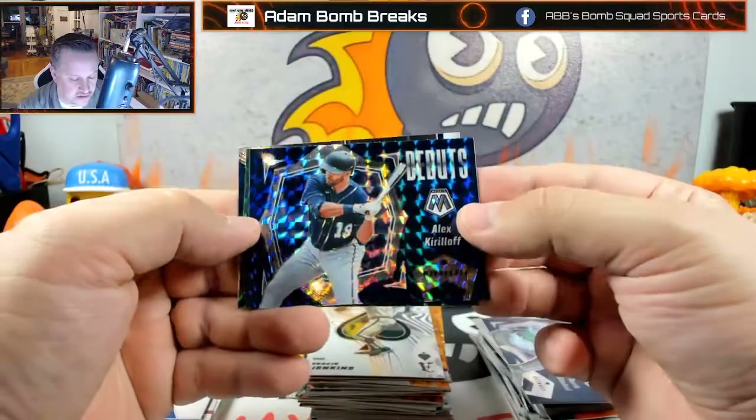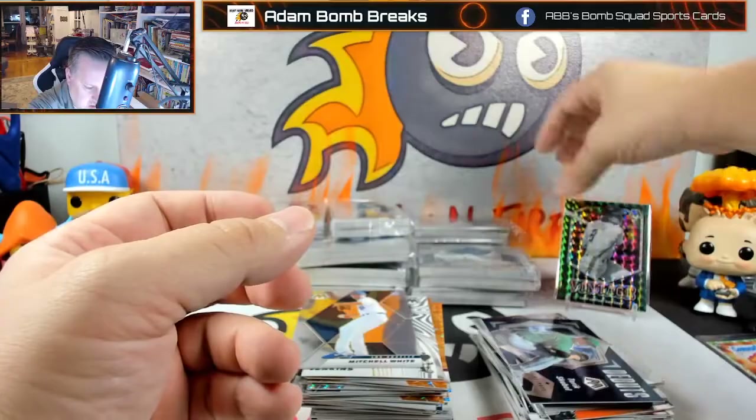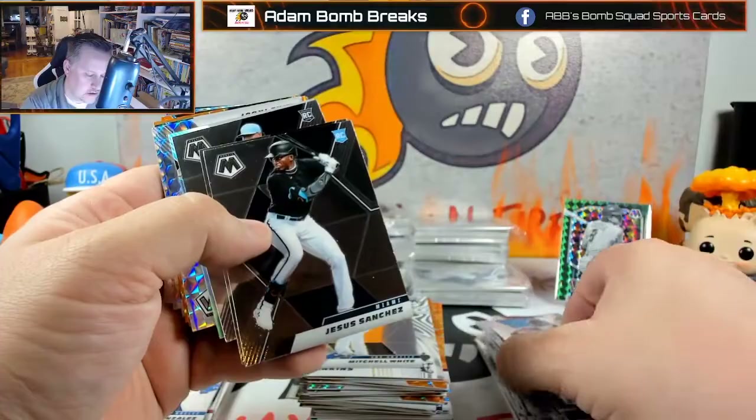Vintage Gary Carter — that's cool. And Mitchell White is my variation — I do like that one. You guys know it looks like a Mets uniform, and it is a Mets uniform. We'll stick it up here just to have something to look at — it would be cool to get an orange of that. Still looking for the first Jazz. Jesus Sanchez, Tyler Stevenson, Patino.